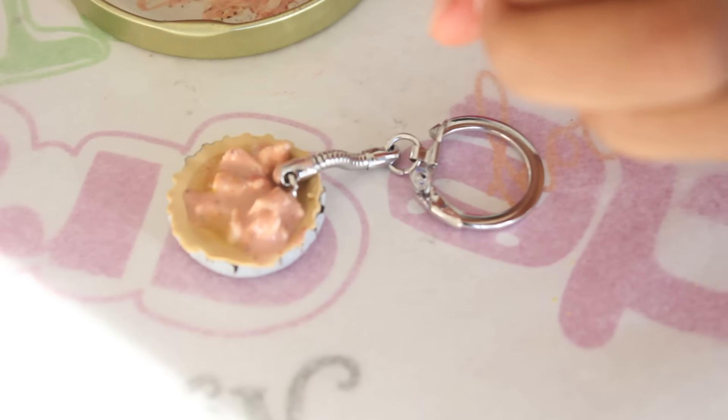Oops, I forgot to add the scent — I'll just add it now. But you should add your scent when you're mixing up your filling if you want to scent it. My whole room smells like apple. I kind of like it. Okay, let's get back into the video.